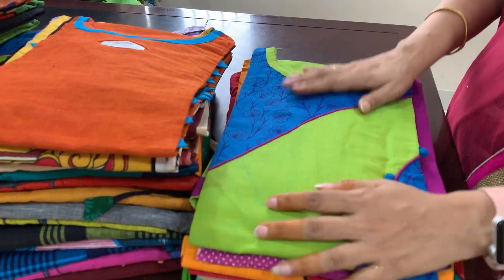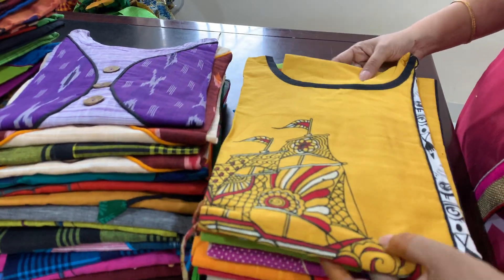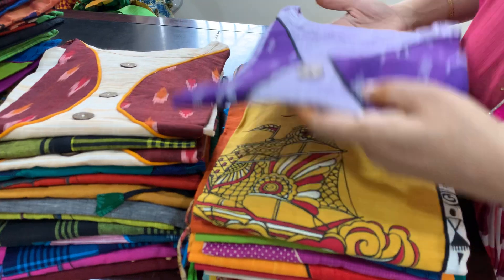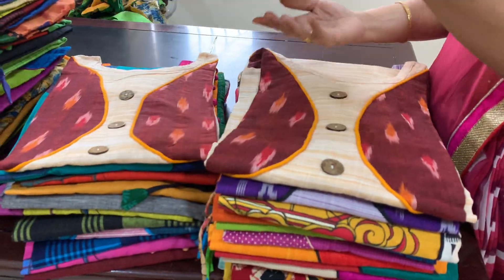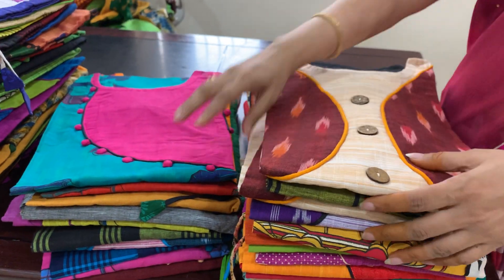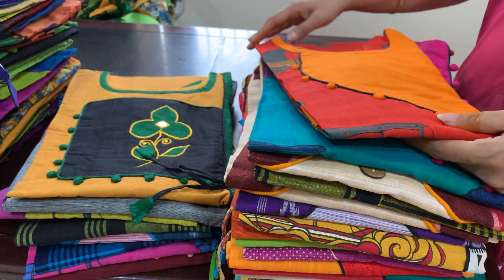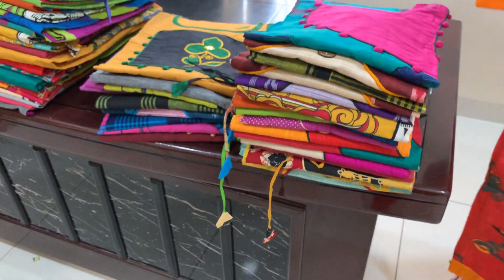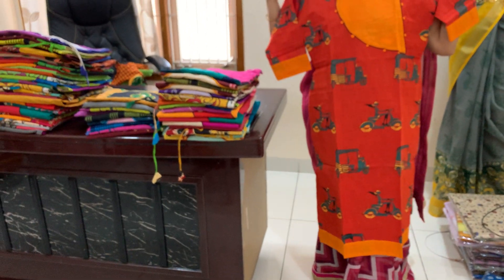So I'm going to show you the last video. Now I'm going to show you the top. I am going to choose the option — I am going to choose the two patches.